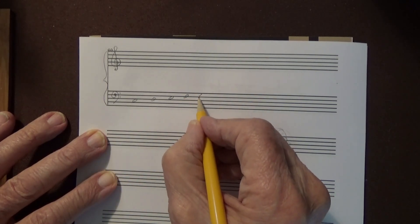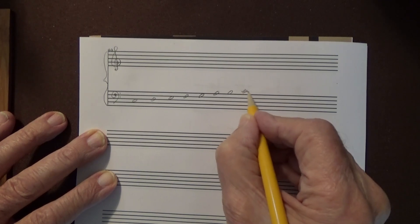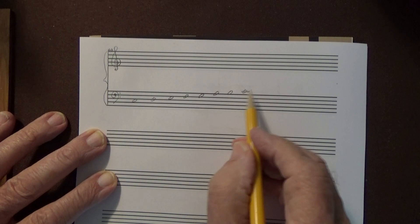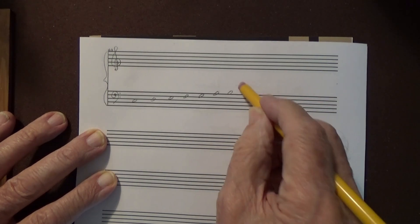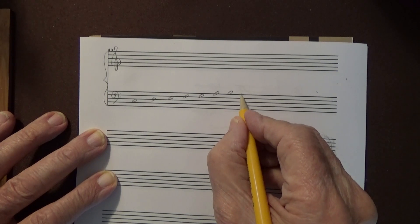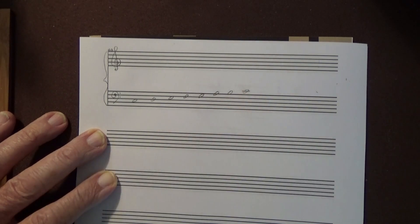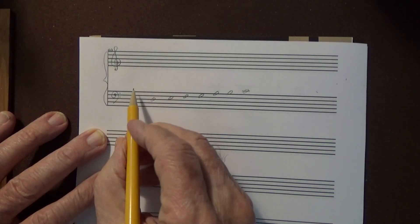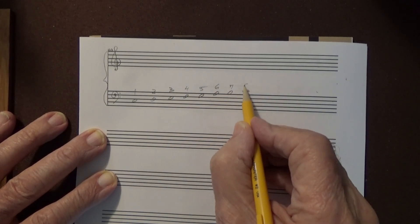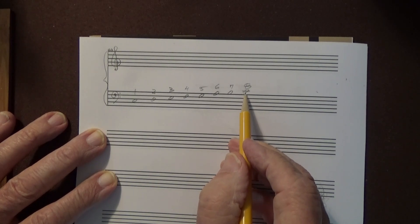The next note goes in the space here. Try to get some consistency with your spacing so things look normal. Then the space here, and you can judge it after a while — B, and C. The bottom part of this C should just touch the bottom line. Number them: one, two, three, four, five, six, seven, and eight. Eight is the same as one, just an octave higher. OCT means eight — octave.